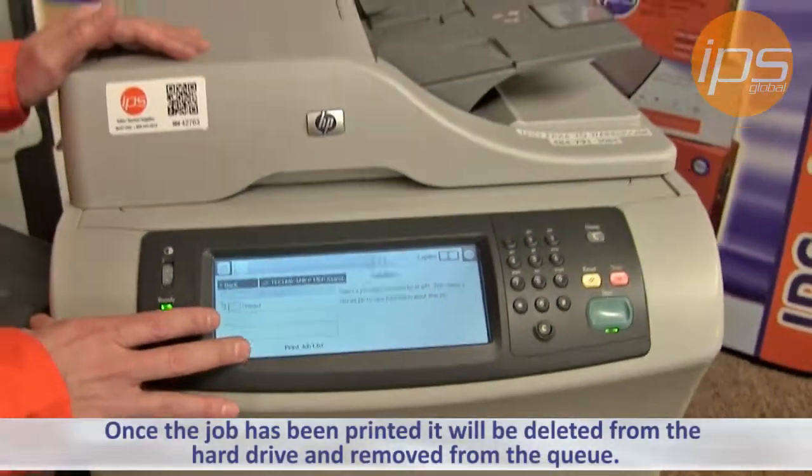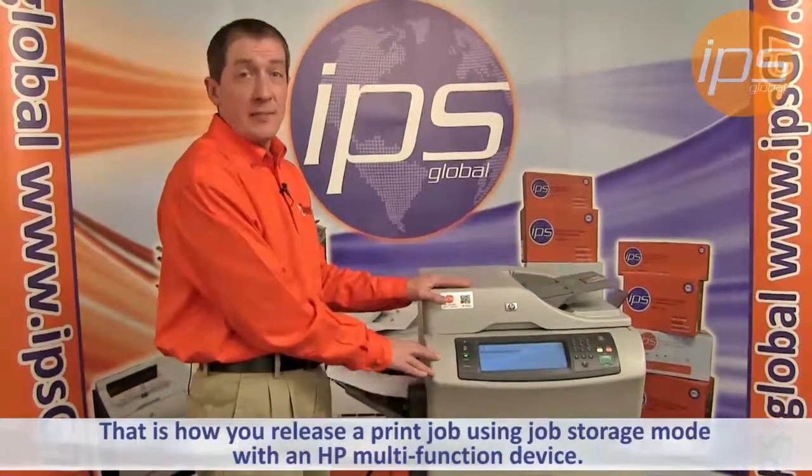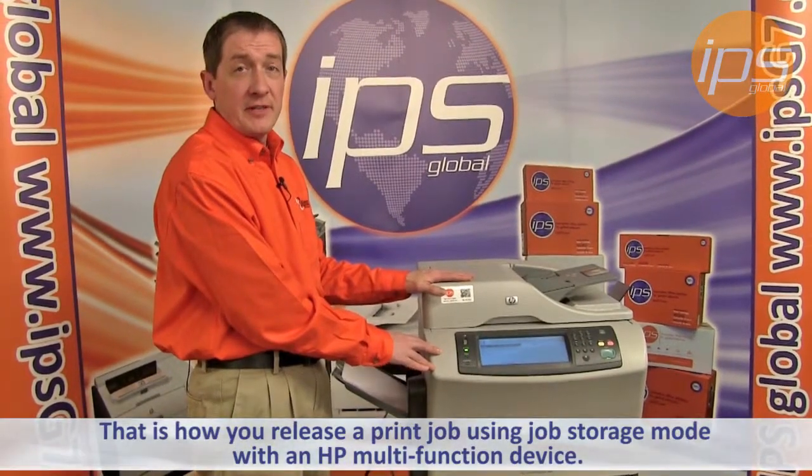Once the job has been printed, it will be deleted from the hard drive and removed. That is how you release a print job using Job Storage mode with the HP Multifunction.